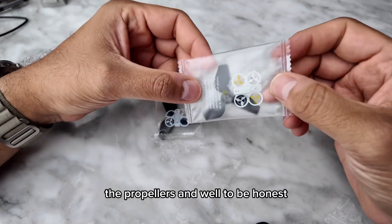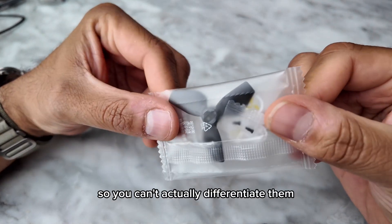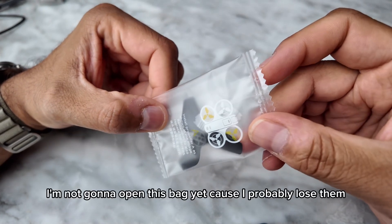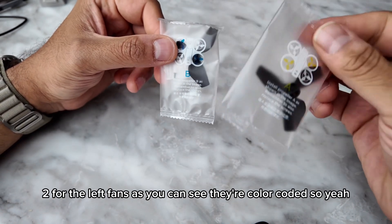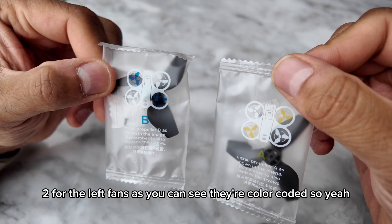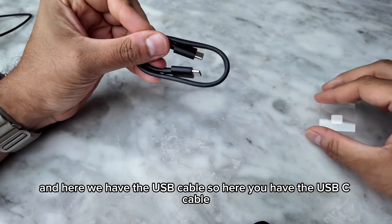Actually there are two fans in each pouch — they're just very close to each other so you can't differentiate them. Two for the right fans, two for the left fans. They're color-coded, which is nice. Here we also have the USB cable.